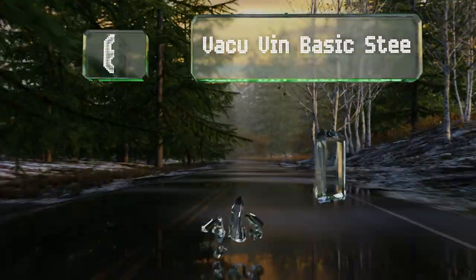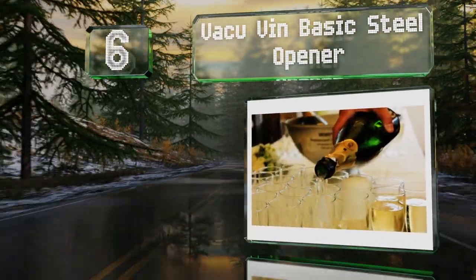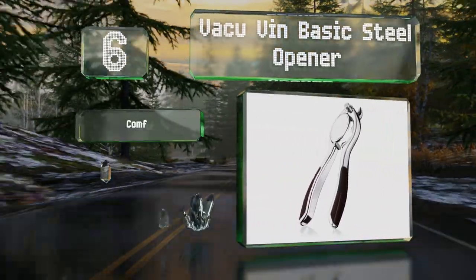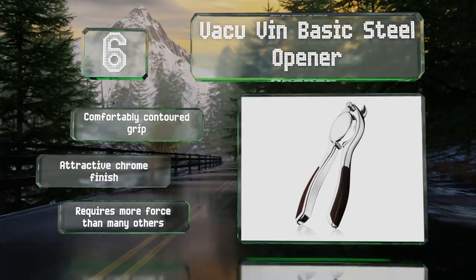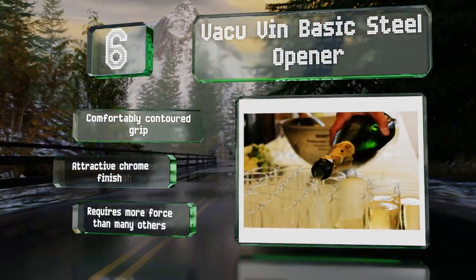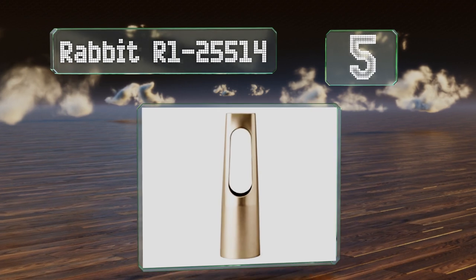Moving up our list to number six, the pliers-style Vacuum Van Basic Steel opener removes the foil, wire cage, and cork in one swift and efficient motion. A hook at the top pries off the outer wrappings as you twist and pull on the handles. It's equipped with a comfortably contoured grip and an attractive chrome finish, however it does require more force than many others.